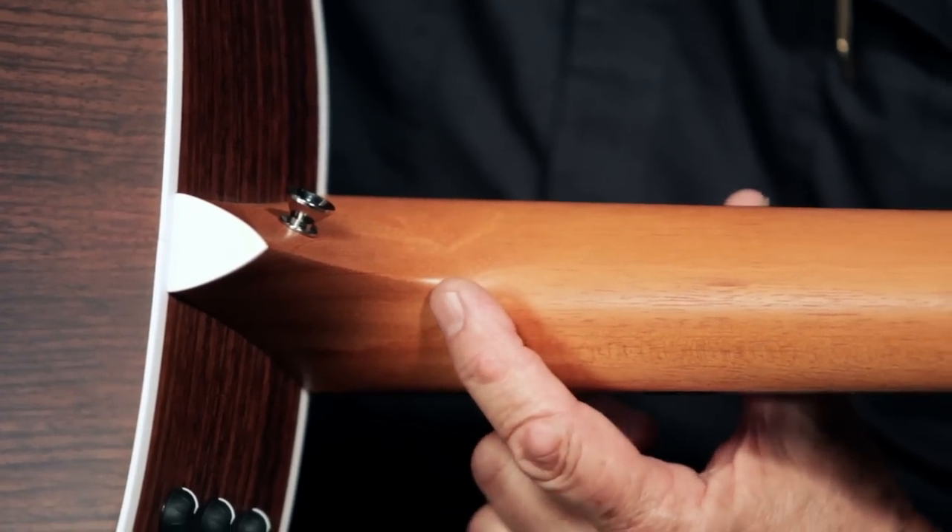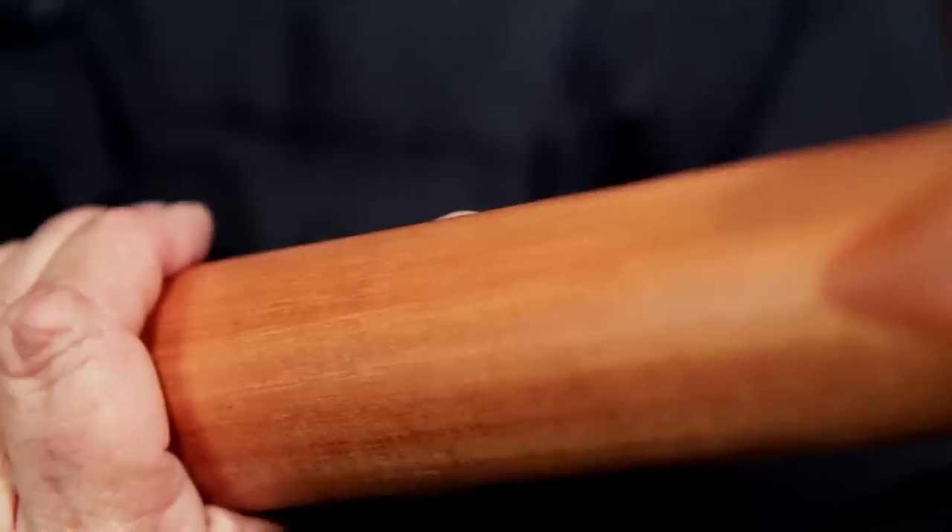The neck is Taylor's standard three-piece neck that uses a scarf joint here, as you can see, and another joint here. The reason for using a three-piece neck is that it conserves a lot of wood. Exotic woods are becoming harder and harder to come by, and are hard to sustain, so Taylor is being very responsible by using a neck made in this manner.